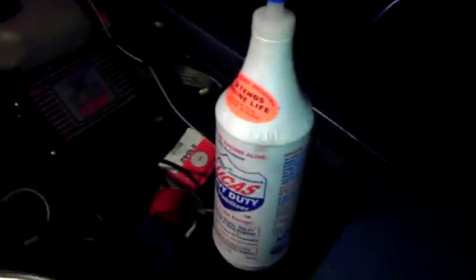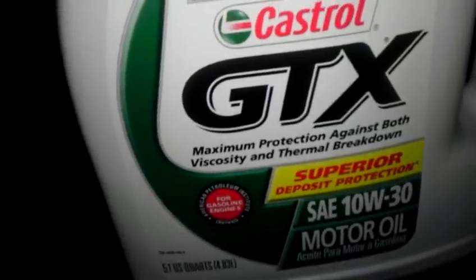The very first thing is going to be Lucas. I'm going to add a half quart of that because I basically added one half quart through the rocker assembly the other day, so I'm going to need to add about another half quart. And only four out of the five quarts of motor oil. And that's about it. I wish there was more I could do, but it's not.